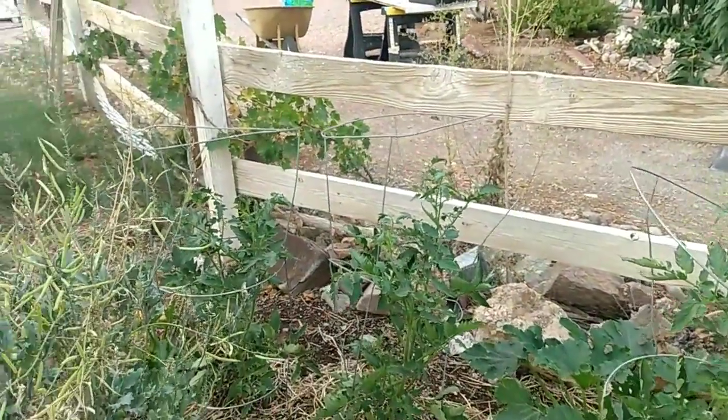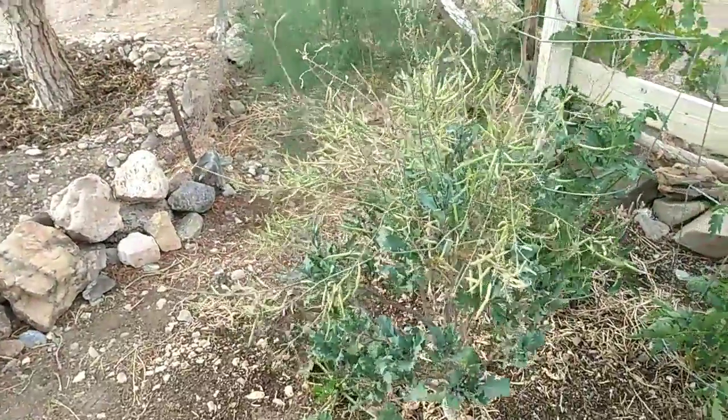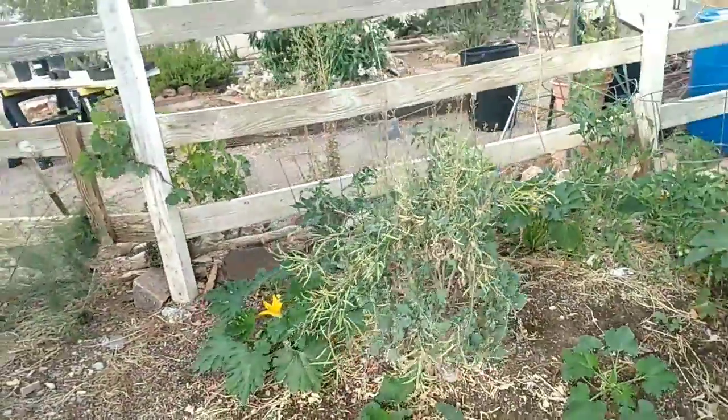Don't have any tomato worms yet, that's good. This is a kale plant that went to seed — letting the seeds mature and then I'm going to get rid of it and put something else there.